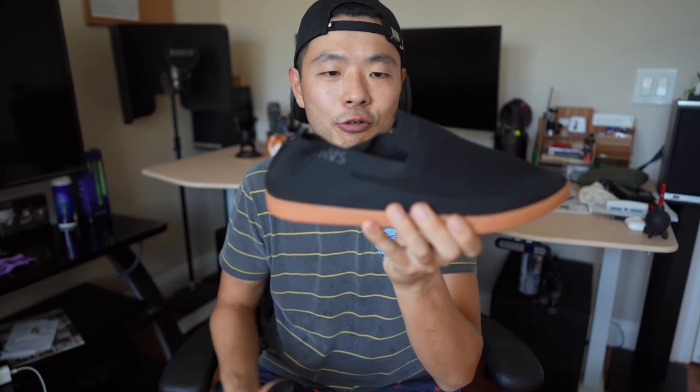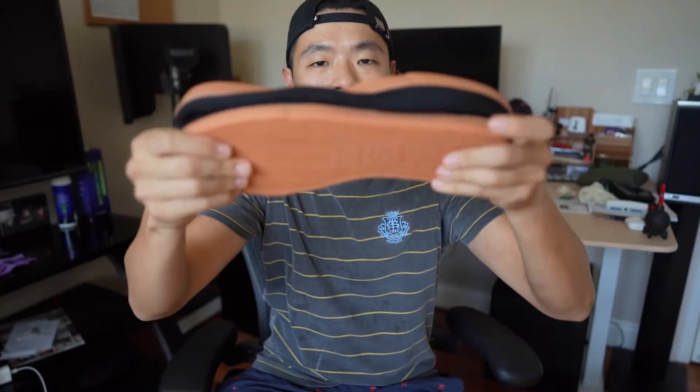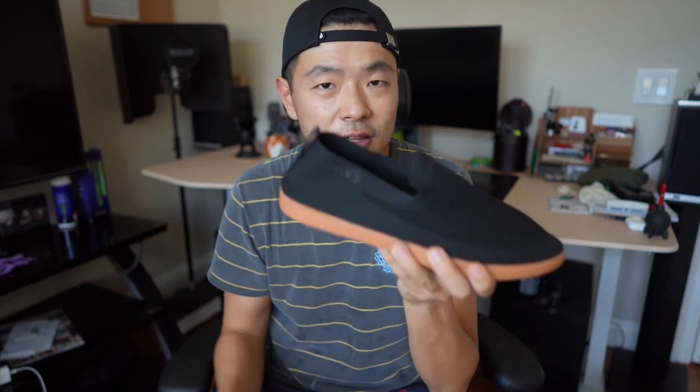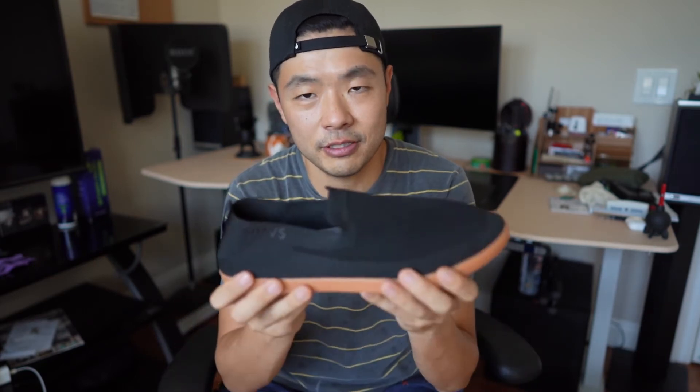I would really recommend it if you're into travel, because this shoe packs completely flat — it's like the size of one sandal. It's lightweight, and it comes in at $85, while the Zilker comes in at $95, probably because there's a little more material on the Zilker. This Barton is a slip-on version and it's their brand new design.